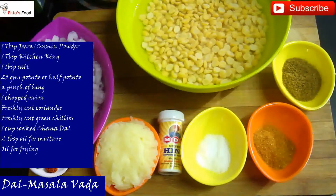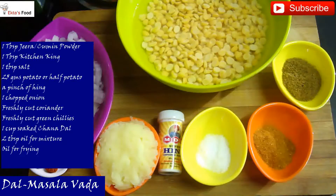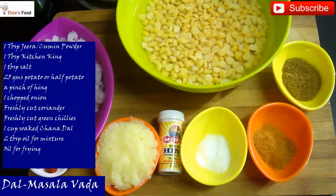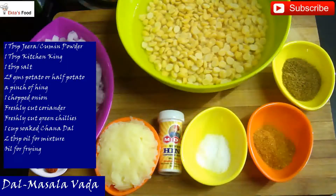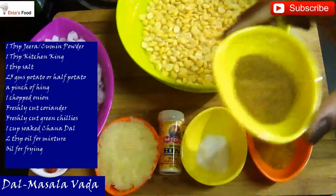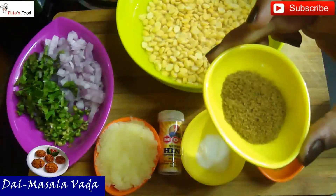Today it is going to be a snack. Let me quickly tell you the recipe and the ingredients. The recipe is masala vada or dal vada. The ingredients include 1 tablespoon of jeera powder.